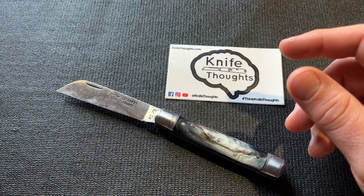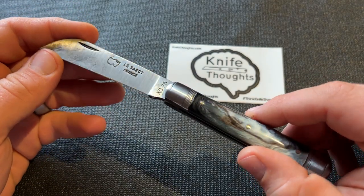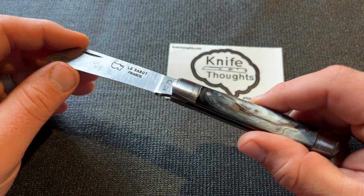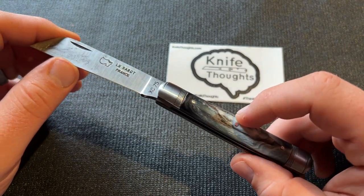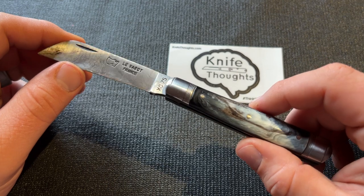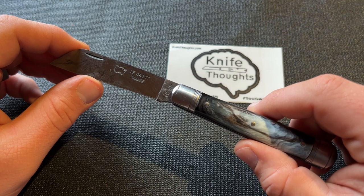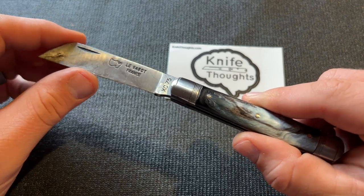Stéphane reached out to me through my site and clearly watches my videos — he mentioned my sign-off and that I don't like blade wrap, which I appreciated. He reached out to say he was interested in sending one of these knives for review. I've been wanting to try more traditional regional knives — French knives, Spanish knives, German knives — so I was very up for it. I've been carrying and using it since, and I think I've got my thoughts together for a review.